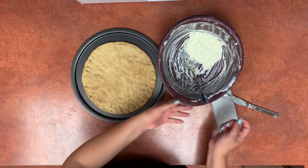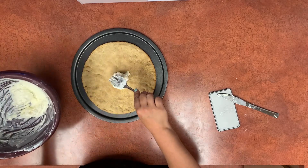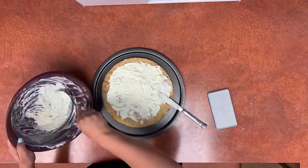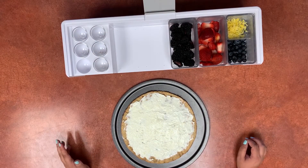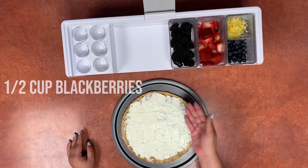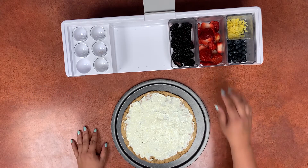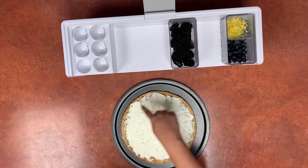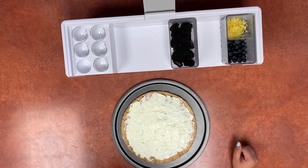Let the crust cool and then we're going to spread it with an even layer of the filling. Now that we've got our filling done we're going to go ahead and decorate with the berries. I went ahead and thinly sliced the strawberries and cut the blackberries in half just to make the pizza a little bit easier to bite into, but you can do this however you want. I'm going to do these in layers — a layer of strawberries around the edge, then a layer of blackberries, and then the blueberries in the middle.